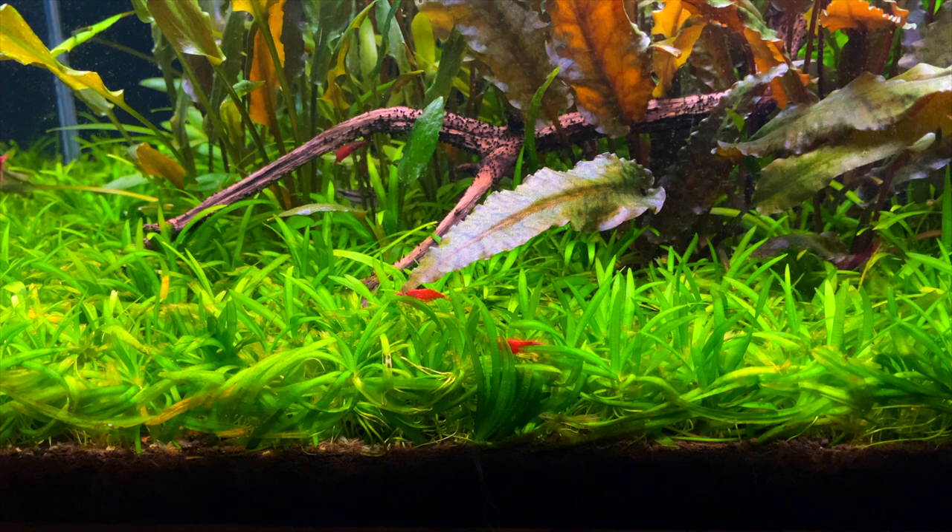Most carpeting plants are quite demanding — they're probably going to need high amounts of light, CO2, and good fertilizers as well. But this plant is way less demanding, so this is why I think it's a really good plant for beginner aquascapers.